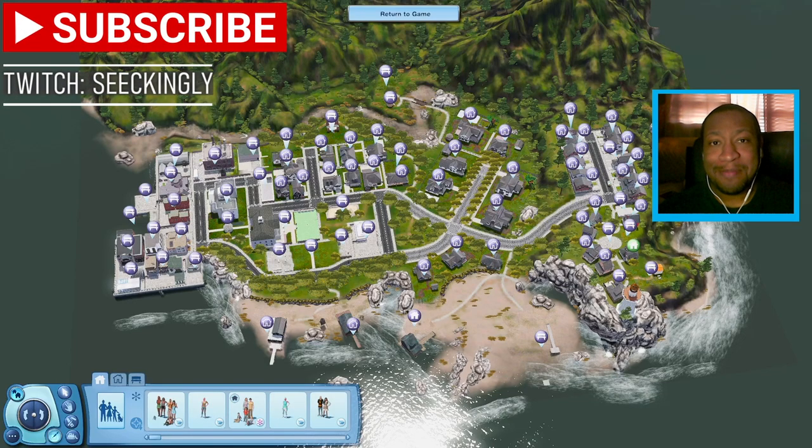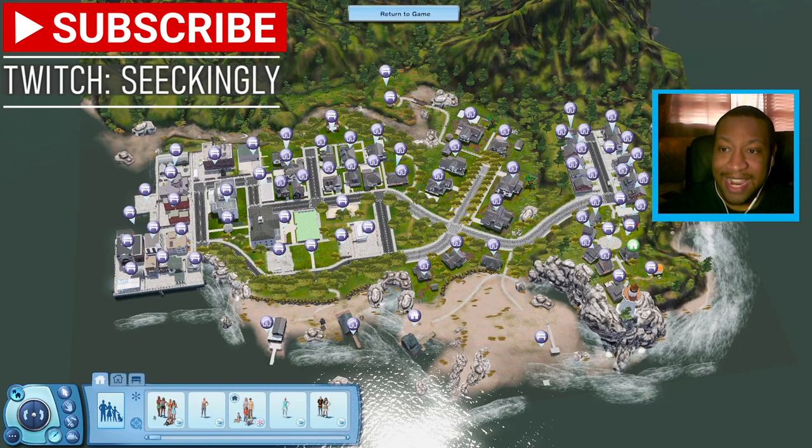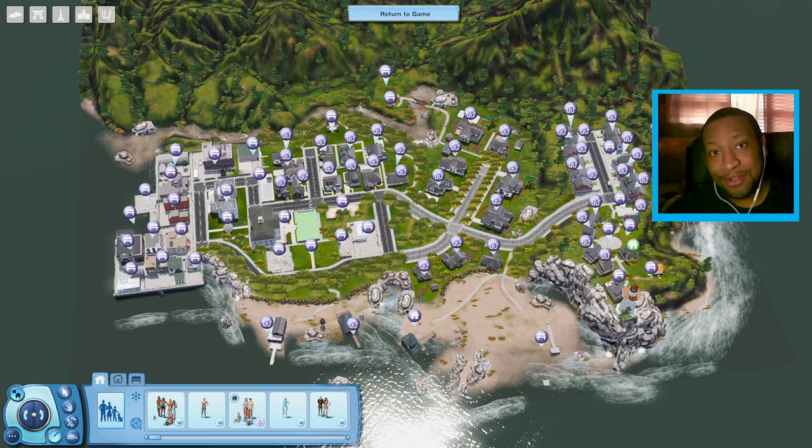What is up everybody, it's CJPlays here and I'm back with another Sims 3 video. Today we're going to be furnishing yet another house in Rosewood Park. The house we're going to be furnishing today is this one over here. This one is the Morley — hopefully I pronounced that right — but this one is a really cool house.